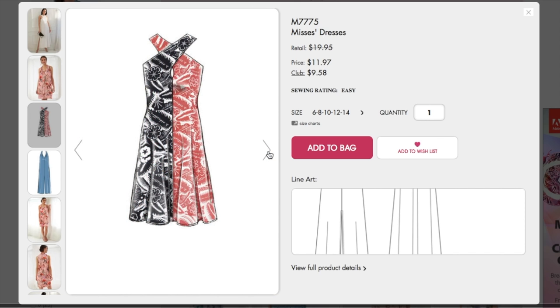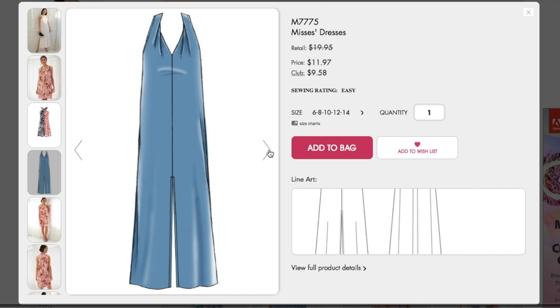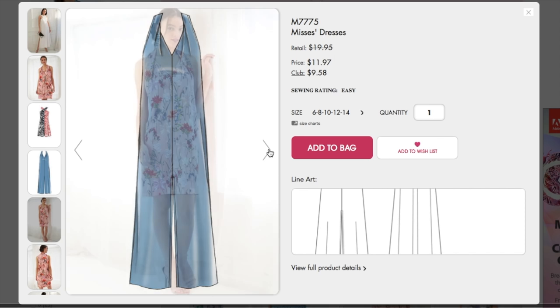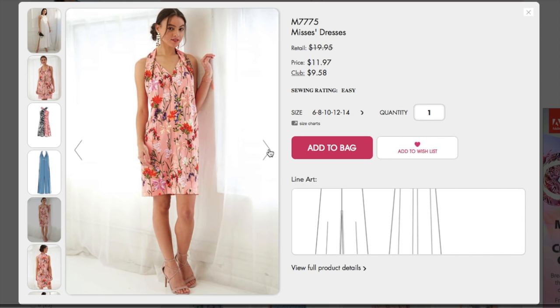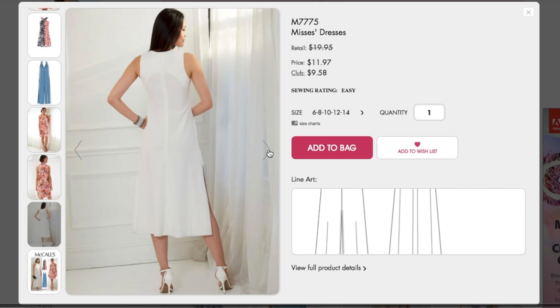Sewing rating is easy. Oh, that one's really cute. I had this great fabric that was like a reversible something or another with blue and white flowers that would have been perfect for that, but I already used it on something that I actually didn't end up liking. Such is life. Yeah, that's really pretty. I don't know about that though on my body type.